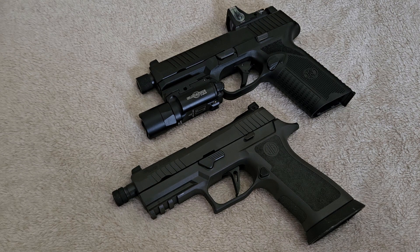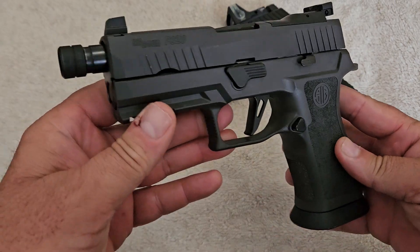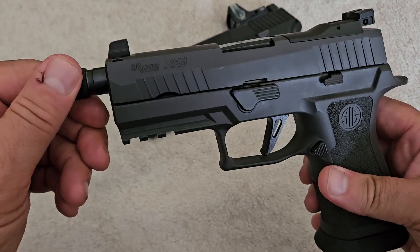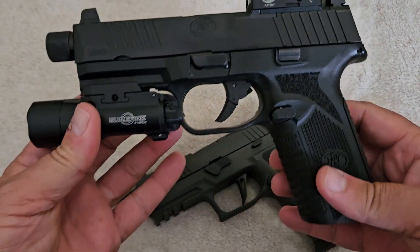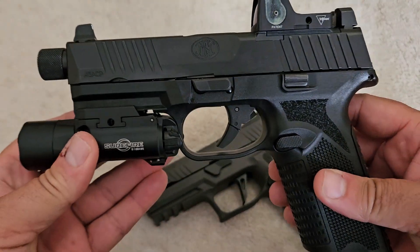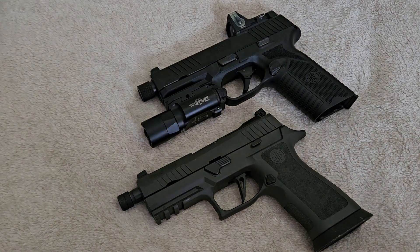What we have here as an example is a Sig P320 Legion — I think it's called the X5 Legion Carry — and it comes from the factory with a threaded barrel. The other one we're gonna compare this to is an FN 545 Tactical, and this one also comes from the factory with a threaded barrel.